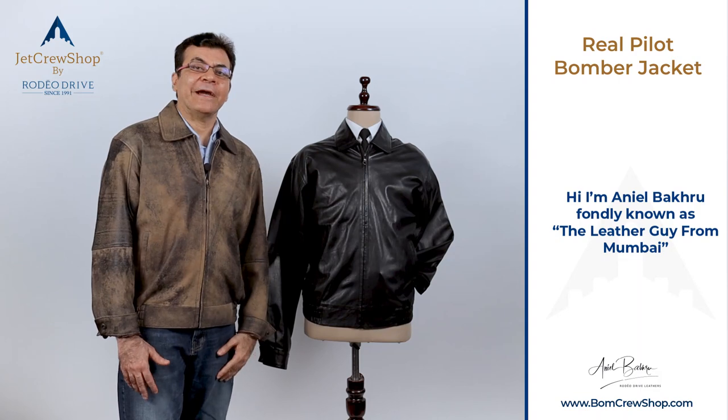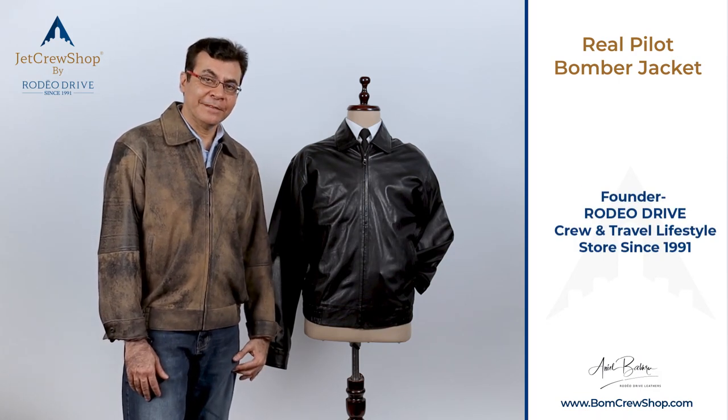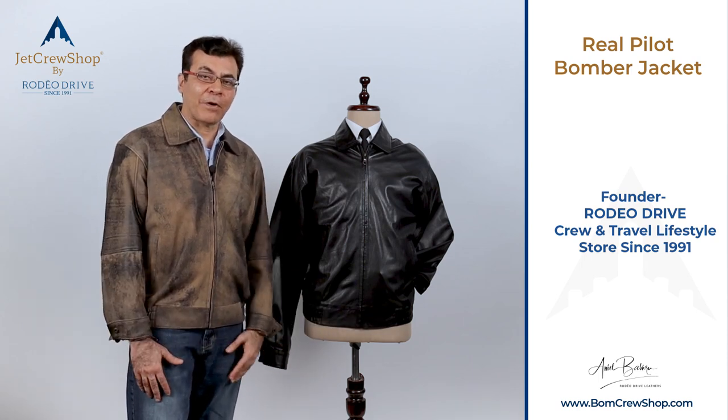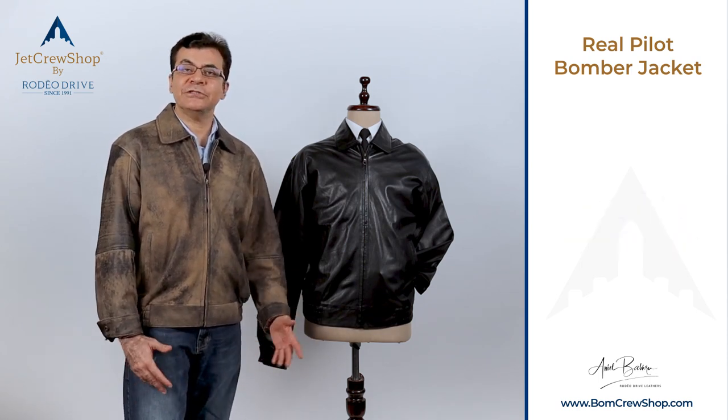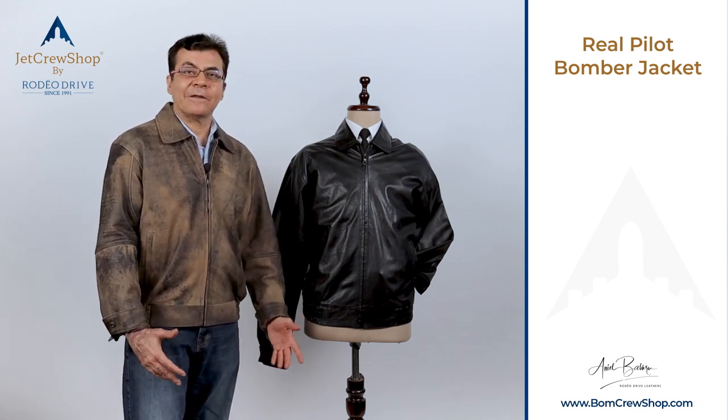What is a real pilot jacket? This was a question I was asked back in time and I was really confused. I had all kinds of bomber jackets. I knew G1, G2, A2, A1, B2 bomber, but I was lost.